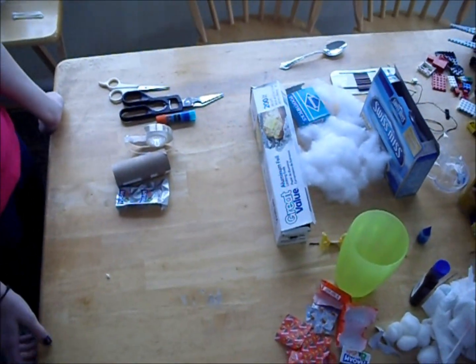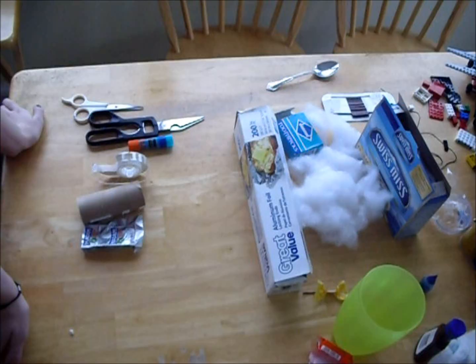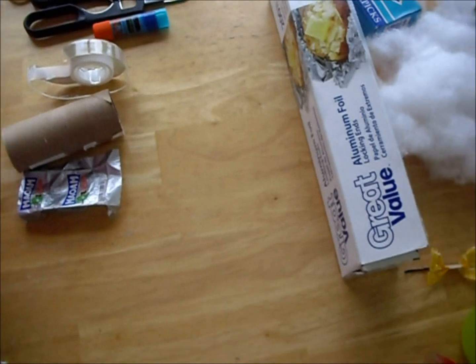Hey guys, it's Hannah and Hannah, and we're going to show you how to make soda for your American Girl dolls.